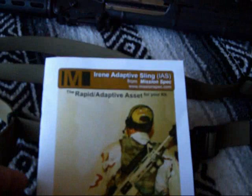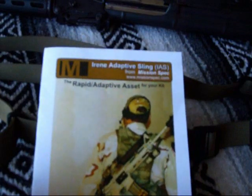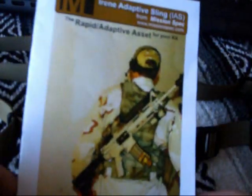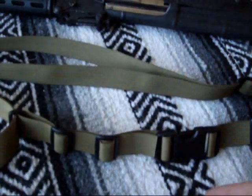The first thing when I opened the box — the one thing that made me very pleased over any other sling I've ever used, touched, or opened — is the fact that they give you instructions. They give you very detailed instructions, and the instructions are in color. That was the first thing about this sling I was very pleased with when I opened the box.